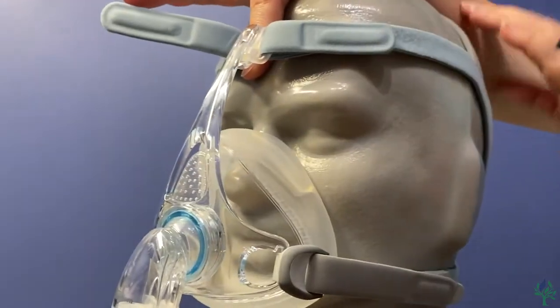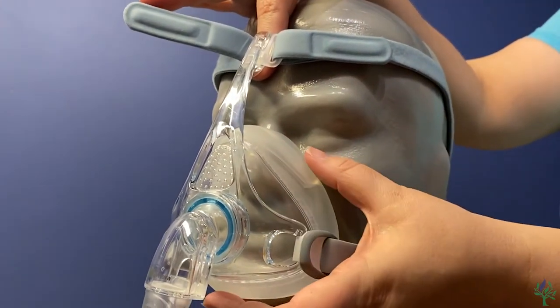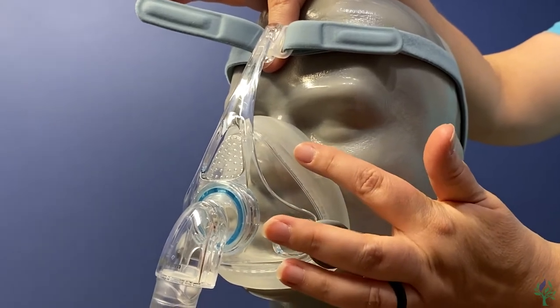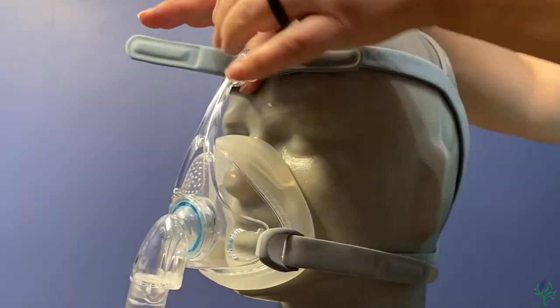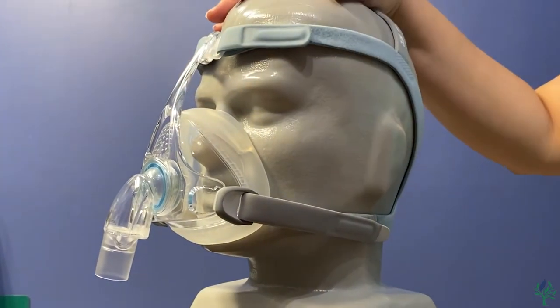You want this cushion nice and loose so that it can do what it needs to do. This piece here — that flexi fit — will actually move with that pressure as necessary. So you don't want to over-tighten; you want to allow it to do what it needs to do there.